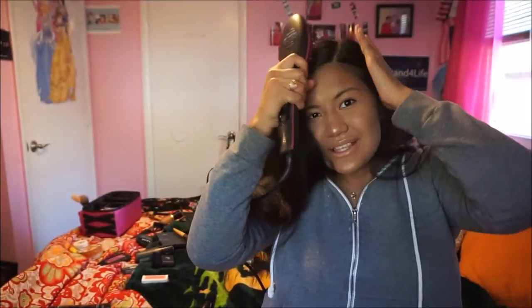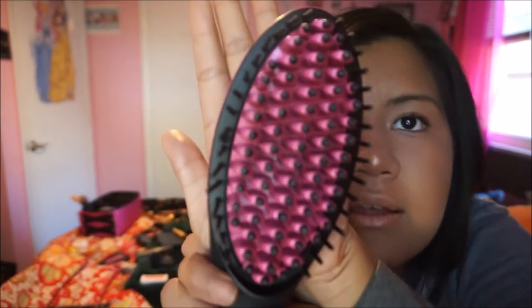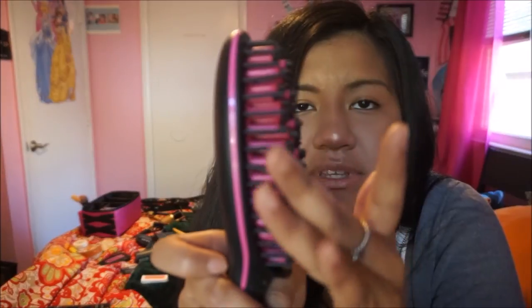Ouch! That's where you get burnt. So the back part — the black bristles — you don't really get burnt from those, neither from the sides. But for the pink part, you have to be careful because you can get burnt, like I just did right now trying to prove a point.